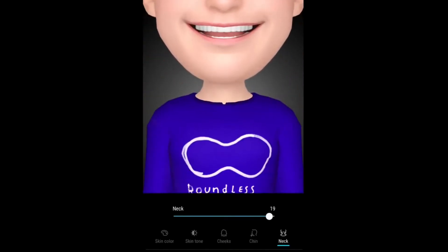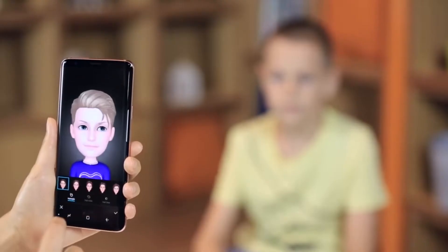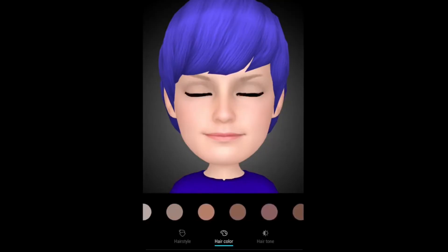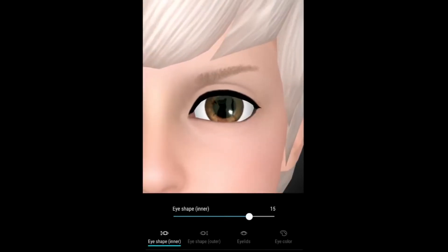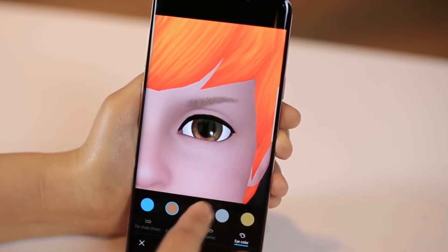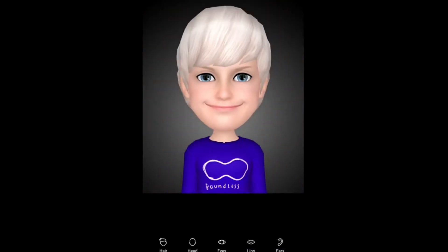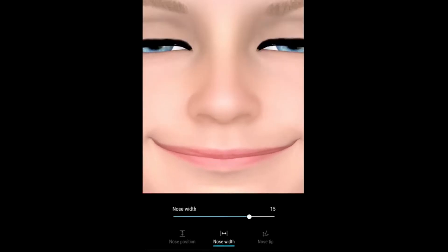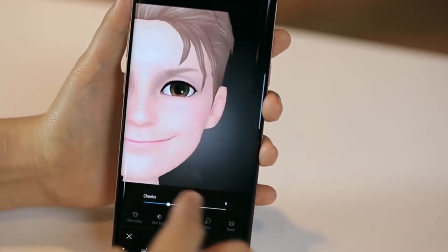With the update, though, you'll be able to adjust facial features too. You'll be able to dial in the curvature and thickness of your cheeks, chin, and neck, the shape of your eyes, and the size and position of your ears, lips, and nose. While this doesn't change the overall style of the AR emoji — which currently looks like a horrific cross between a Sim and a Mii — it should at least allow people to create ones that better reflect them. And should Samsung ever improve the visuals of AR emoji such that people actually want to use them, that'll be an important element to have already figured out.